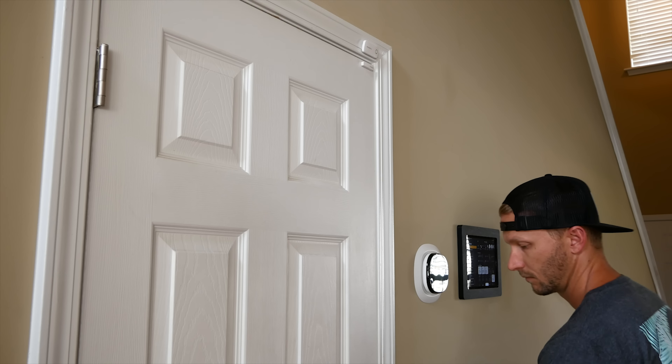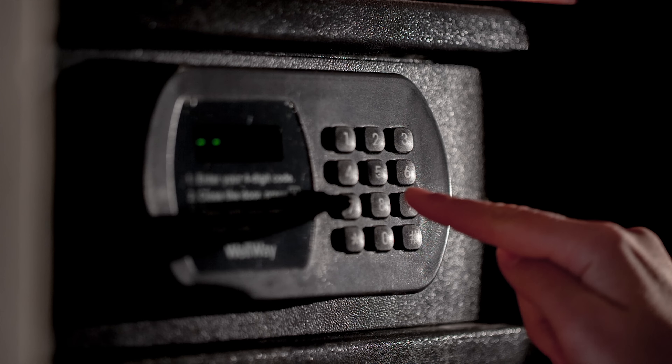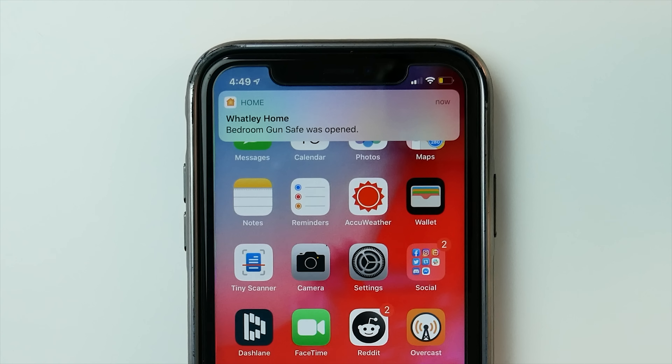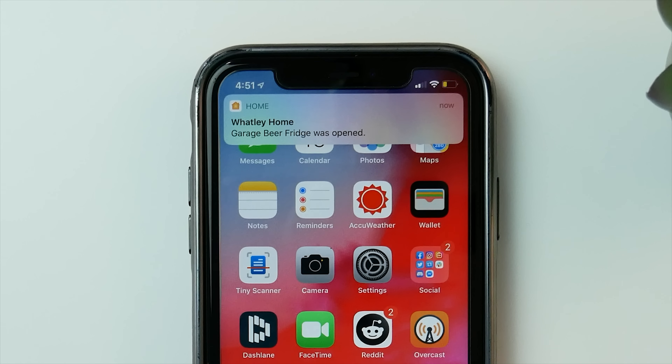One of my favorites is a really simple, practical automation: when I open a closet door, it turns on the light in the closet; when I close the door, it turns off the light. Really easy to set up and very practical. You can even use a contact sensor on a safe — whether it's a gun safe or any kind of safe — so you'll get notifications when you're not at home anytime somebody gets into that safe. You could also trigger other things like turning lights certain colors or playing an alarm sound on your HomePod if you're not home.